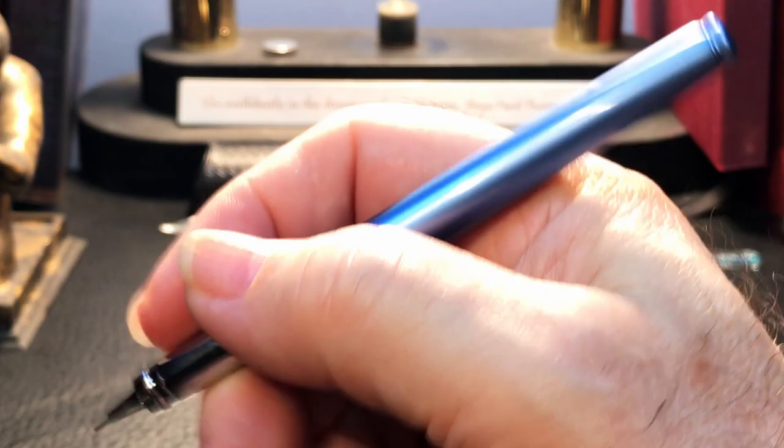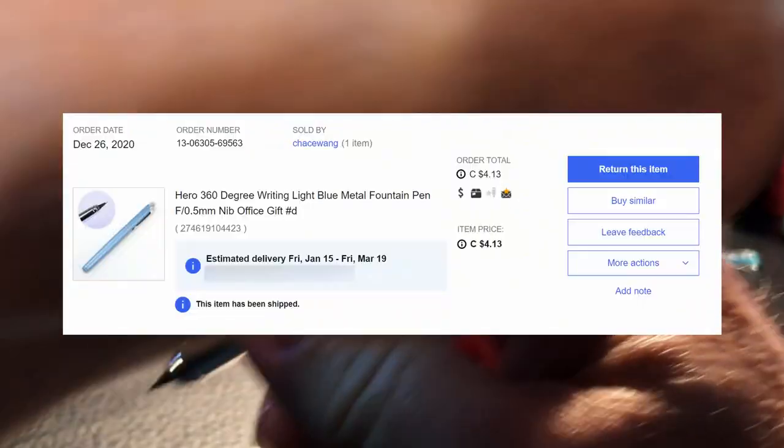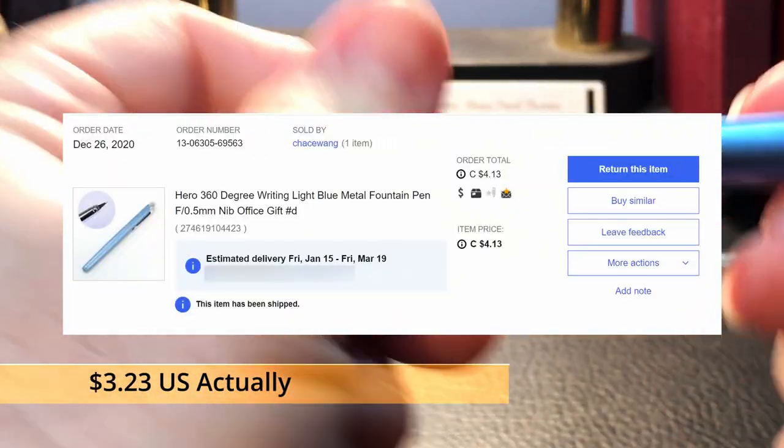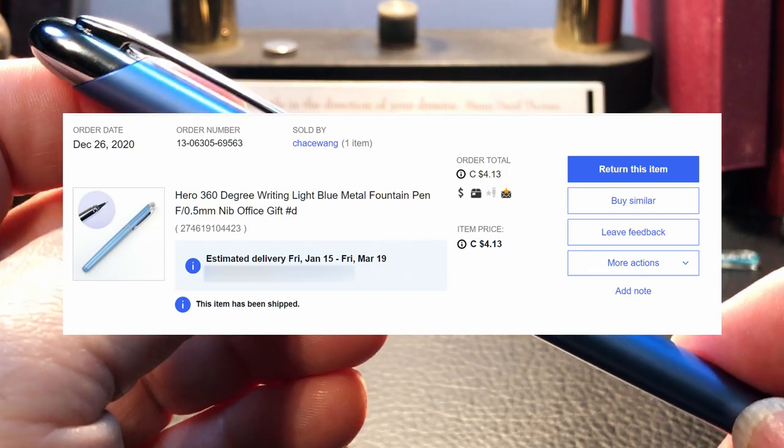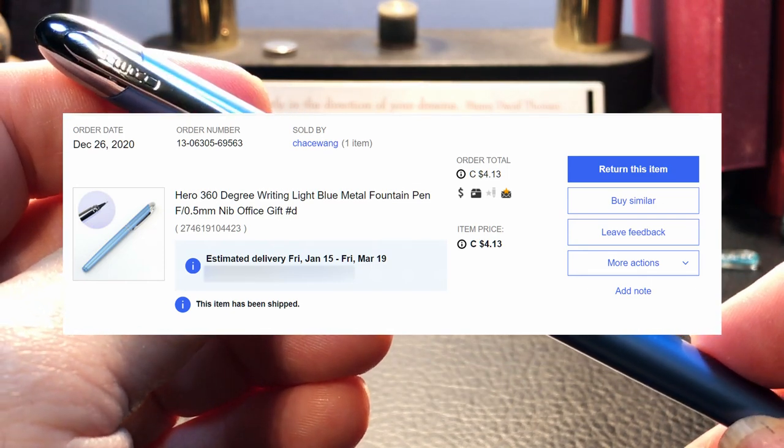The cap posts deeply and securely but surprisingly doesn't click into that shape on the barrel end. Why design a shape into the end of that barrel and not make it compatible with the capping mechanism? I'm not sure — perhaps it's just poor manufacturing or poor design. Either unposted or posted the pen is plenty long enough and nicely balanced. The cap is so light it doesn't back-weight the pen at all. This pen retails for four dollars US and for four dollars you're getting a lot of pretty good manufacturing.